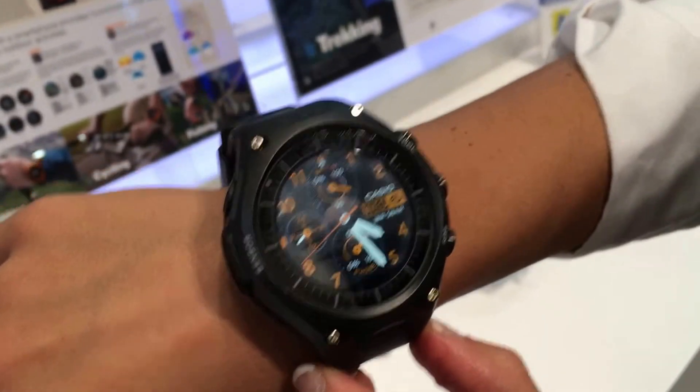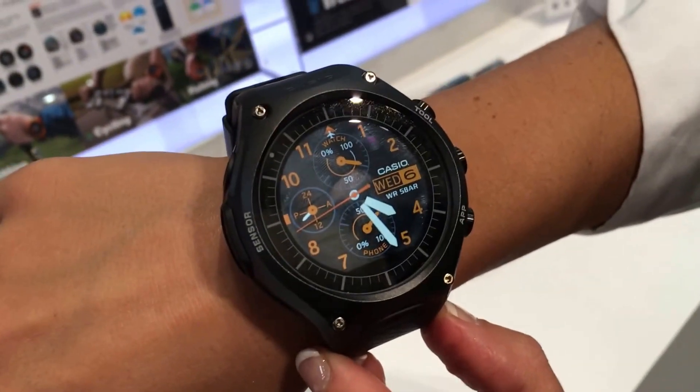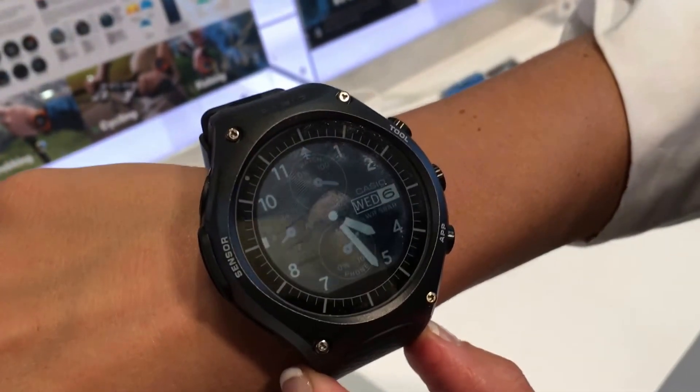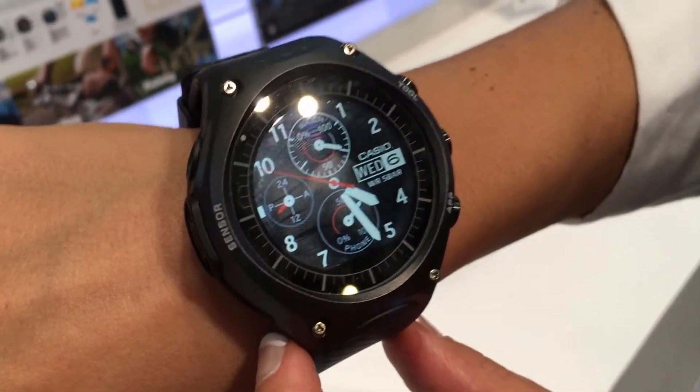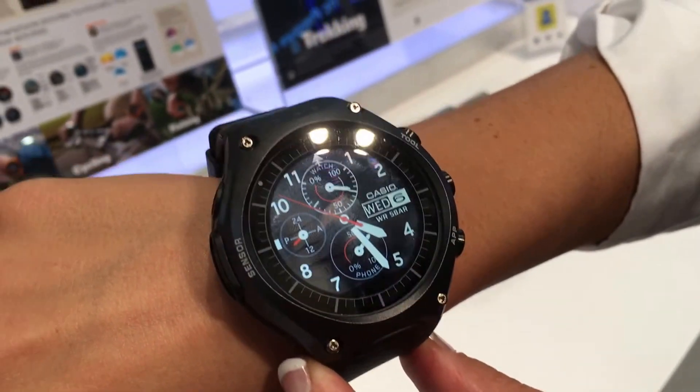So it's definitely an interesting entry into the smartwatch market by Casio, and we're looking forward to putting it through its paces. Until then, it's Mike Crossgrove, CES 2016 for Tom's Guide.